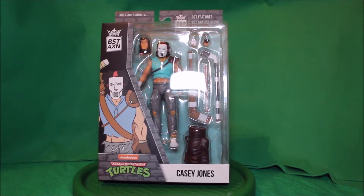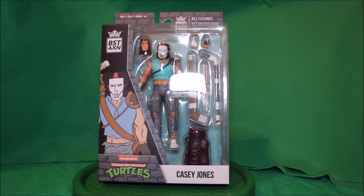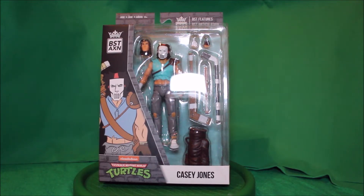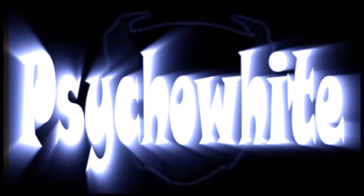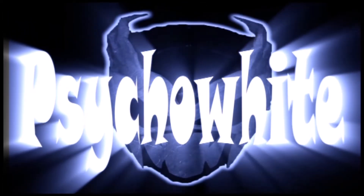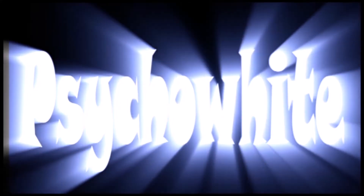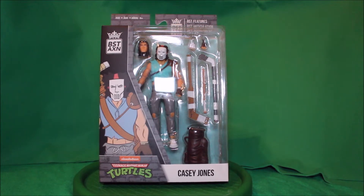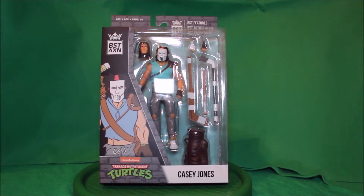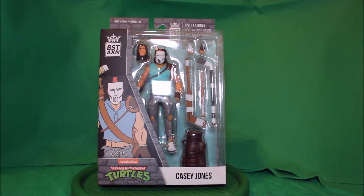Hey, what's up everybody, what's up YouTube, what's up Ranger fans! This is Psycho White here, and today I'd like to share with you my Teenage Mutant Ninja Turtle BST-AXN figure of Casey Jones.